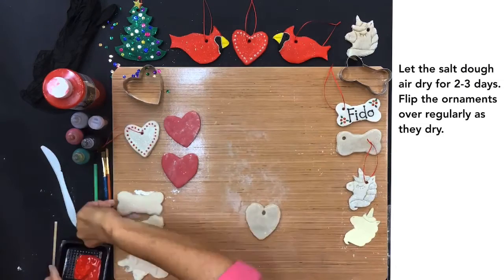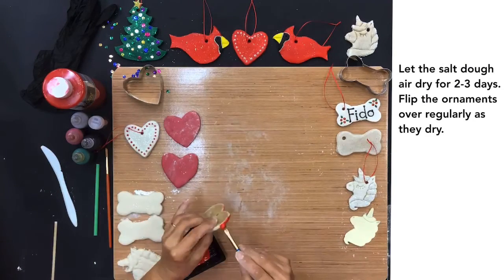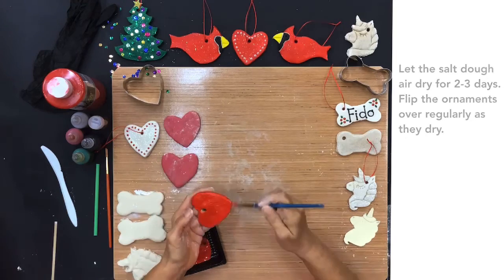Let the salt dough air dry for two to three days. Flip the ornaments over regularly as they dry.